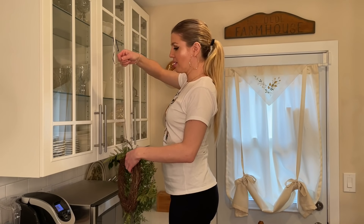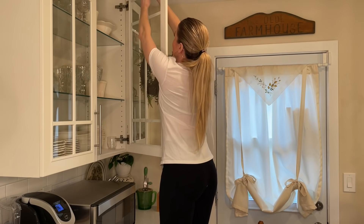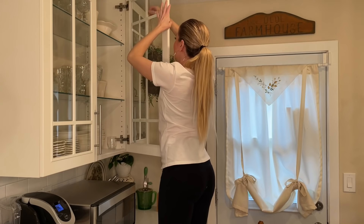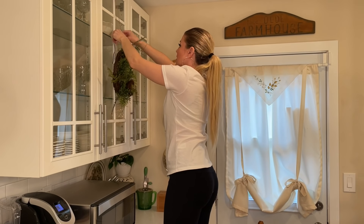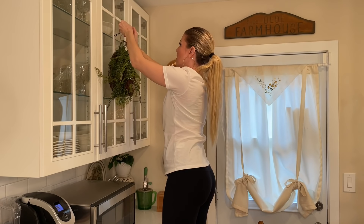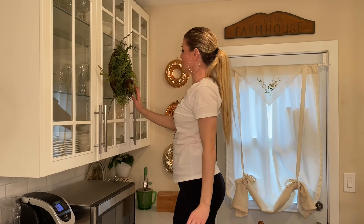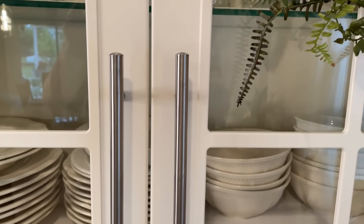I'll be putting these little wreaths all over my house for spring, but my favorite place is in my kitchen. I love putting them on my cabinet doors — I put a command hook on the inside, strung the wreath with some jute twine, and tied it to the door so it doesn't move when I open it. I just think it's the perfect greenery touch. It brings that garden feel right to my cabinets.